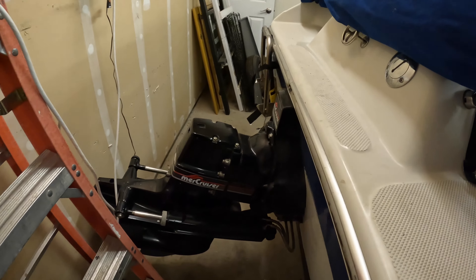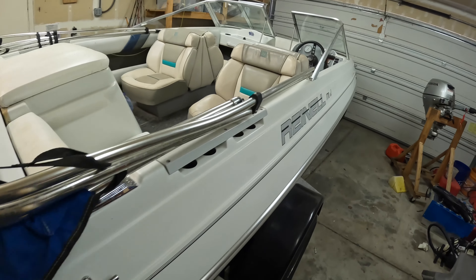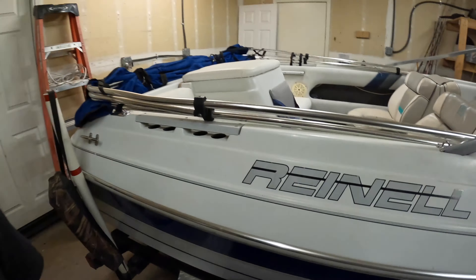It's got a MerCruiser 3.0 liter engine. I bought this boat from an older gentleman who had owned it for 20 years — he had all the original service records and the original manual. I think that's the way to go if you're buying a boat and you're new to boating: buy from someone who's owned the boat for a while so you know it was well taken care of and serviced regularly.